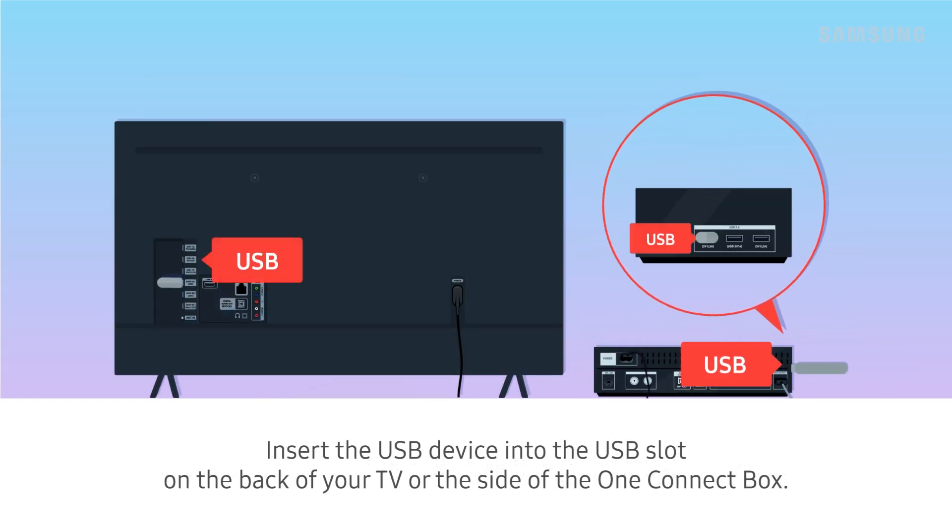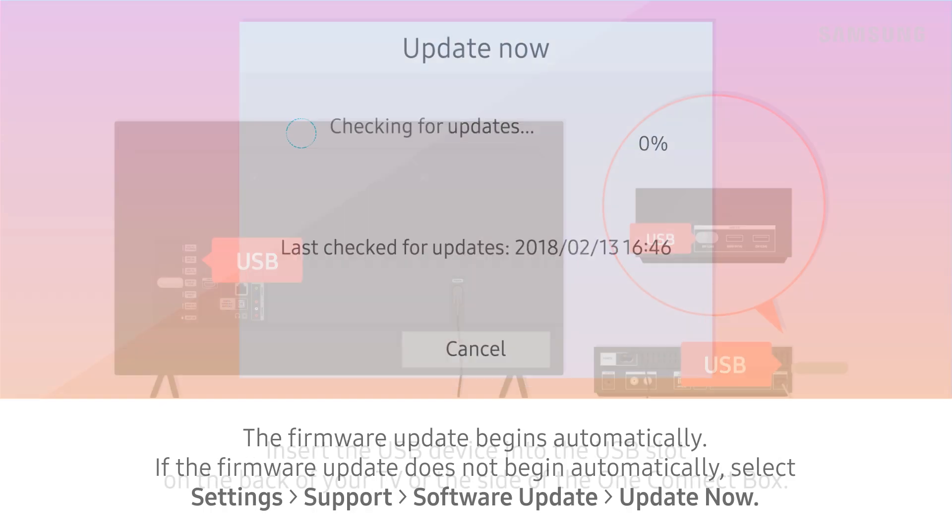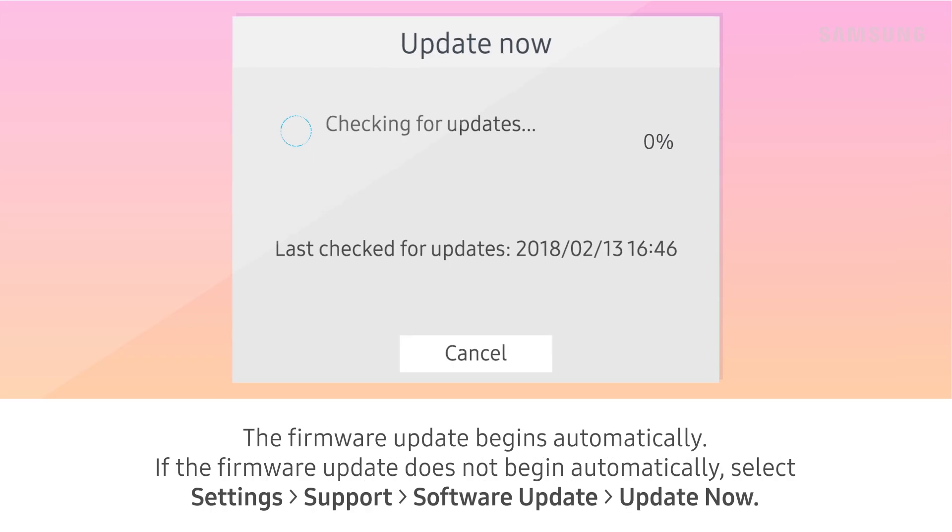Insert the USB device into the USB slot on the back of your TV or the side of the One Connect box. Select Settings, Support, Software Update, then Update Now.